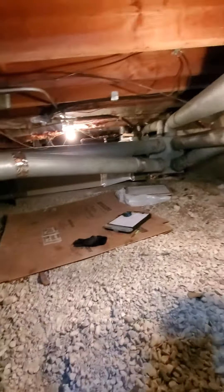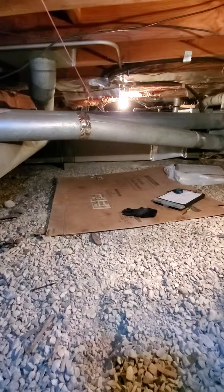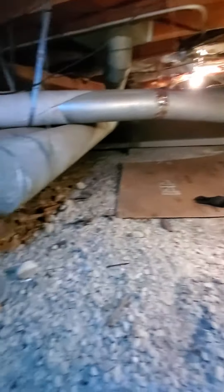I might even recommend wearing a mask in here — very dusty. I'm currently wearing a mask. That's it, boys and girls. Chelsea's Tech 874, out.